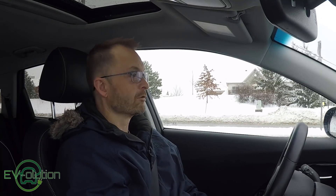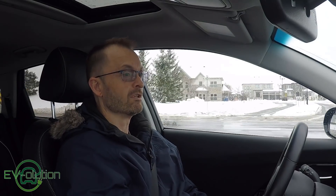Welcome to Evolution. My name is Andre Lawrence and this is my channel about the transition from gas-powered cars to electric cars from the perspective of a first-time EV owner. In this video, I'd like to talk about something that's missing in the 2019 Kia Niro EV.